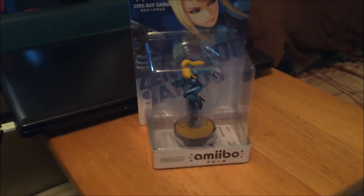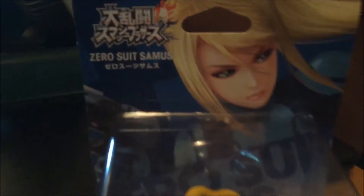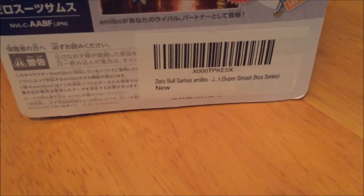I noticed that the Amiibo was hard to see because of the plastic they had on it, so I took the plastic off and we can take a closer look at the Amiibo. The detail they have on these Amiibos are always amazing. Nintendo really goes all out to give us the best detail to make them look as realistic as possible. And then a quick look on the back, which looks just like a UK version of an Amiibo box, except it's in Japanese — except right there, it's in English.